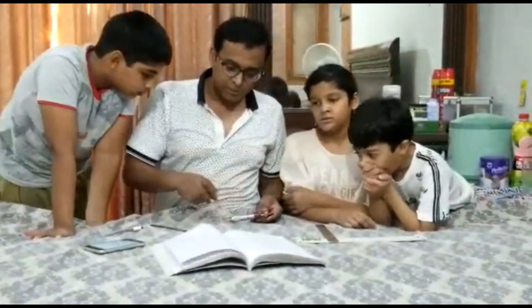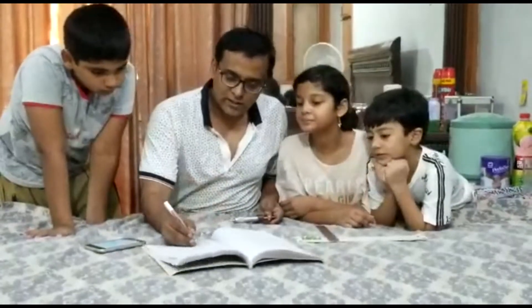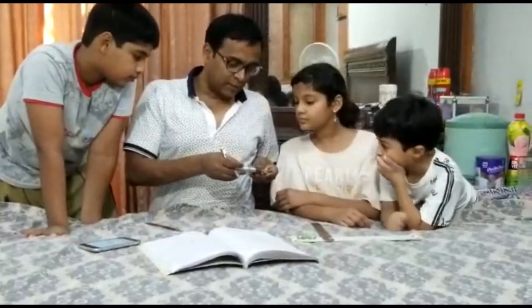We will see the value on the main scale reading — this is 16 mm. The circular scale reading is 23.